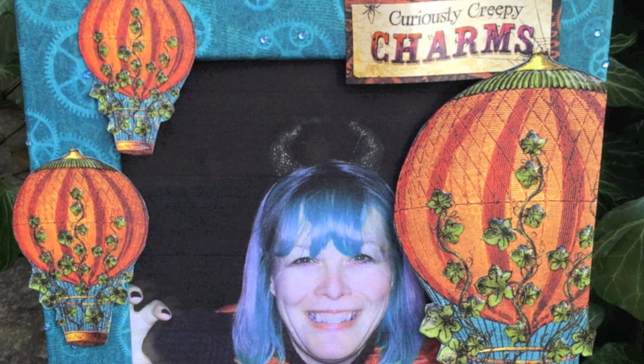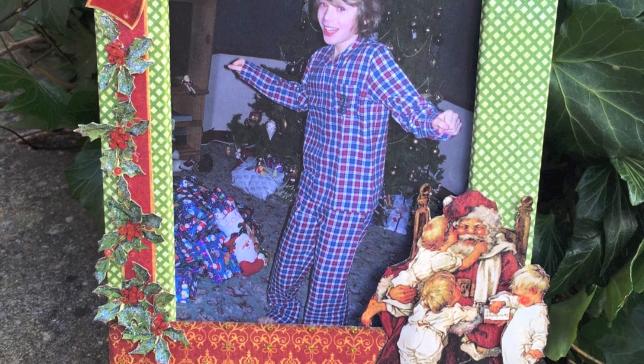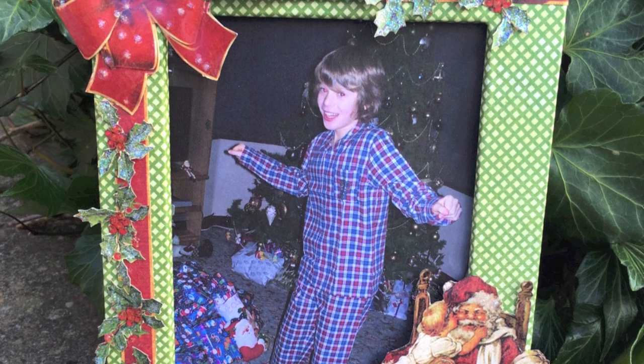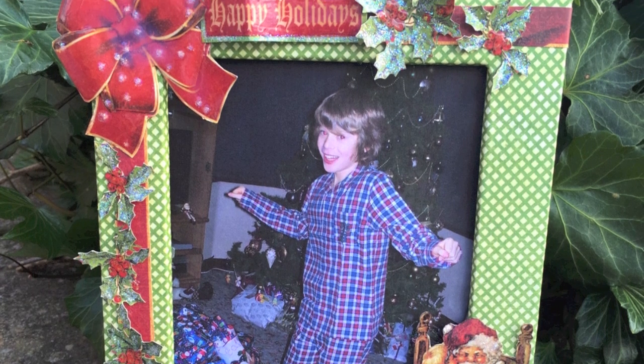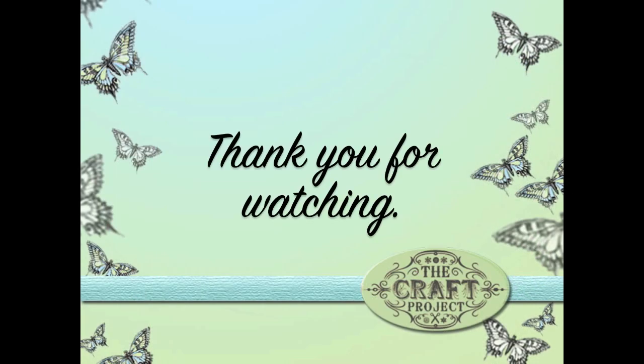Once you know how to make one, the sky's the limit on your imagination. You can see here I've had fun creating a little spooky frame for this picture of me one Halloween, and also a Christmas version. So if you want to get your hands on this tutorial, click on the link down below and visit me at my Etsy shop — there will be a link at the end of this video as well. Until next time, thank you for watching.